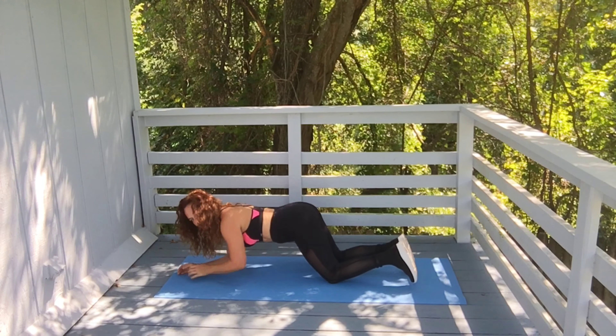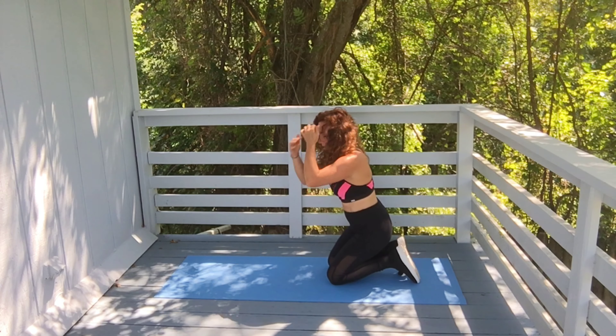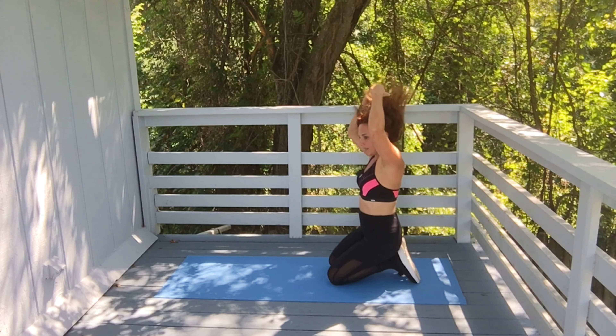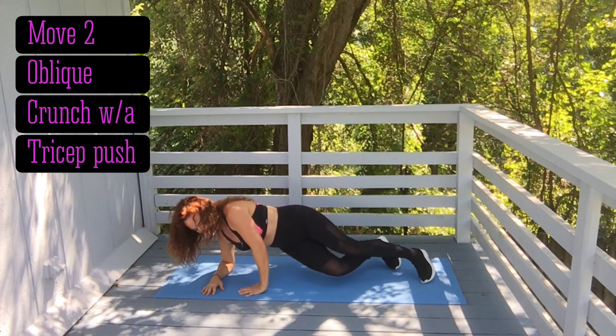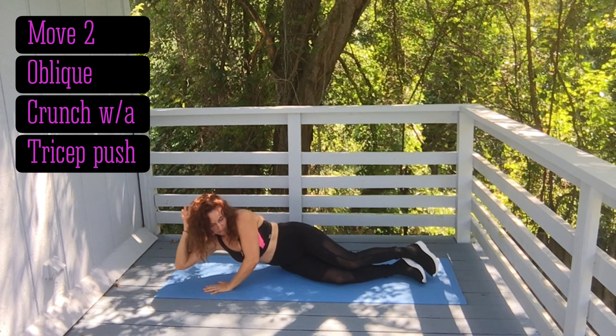Okay, that was move number one. Move number two is a side tricep push-up. Come down on your side like you're relaxing, but you're not really gonna relax — you're just gonna push up. You're working your tricep and your core. We'll do 14 on this side; just do five on each side.